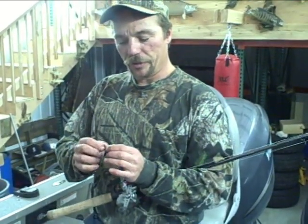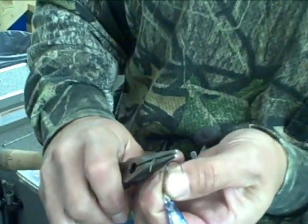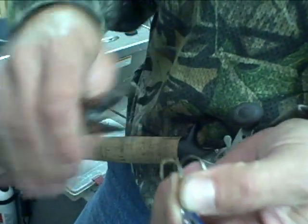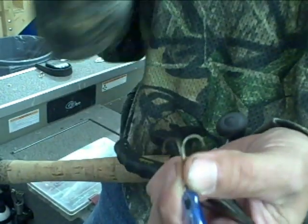What you want to do is turn these back hooks out just a little bit by getting a hold of them and giving them a slight little turn so they tilt out just a hair. Make sure all three of them are tweaked out just a bit — that helps you hook the fish because when they hit going fast they have a tendency to shake off.